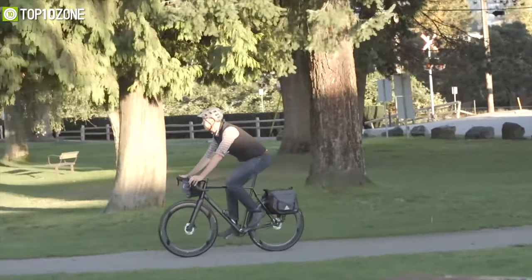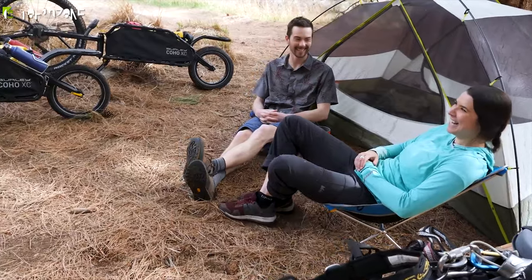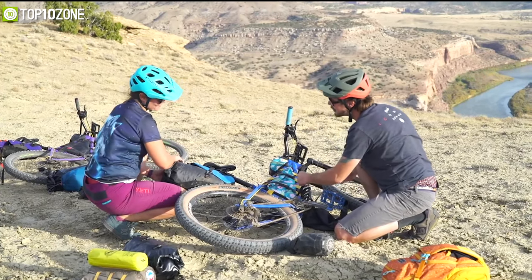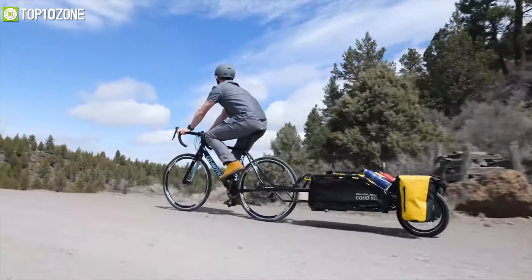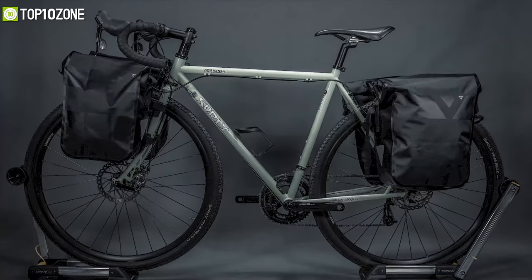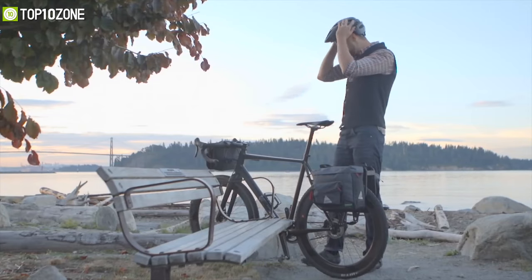Whether you are going for a short or long bike trip, moving from one city to another, or want to go with your bike partner for some fun time, you will require some gears and essentials that are going to improve your bike riding experience and keep you prepared for any terrain. In today's video we are going to talk about the top 10 essential bikepacking gears designed specifically for bike touring.